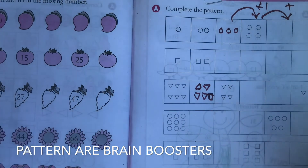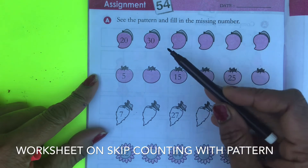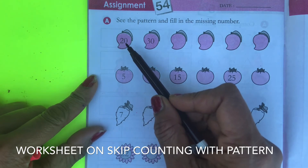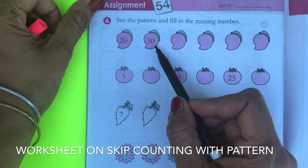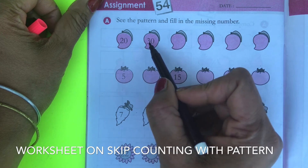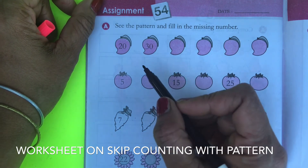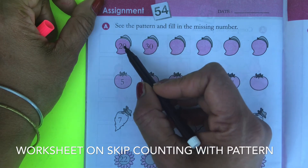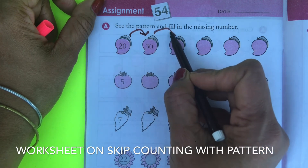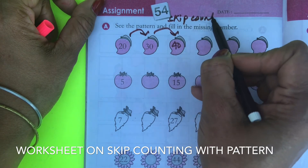The third worksheet I'll show you is where you have to see the pattern and fill in the missing number. Here you see 20 and then 30 — what is the gap? They all end with zero. Let your child figure it out; don't just prompt them, let them take their own time. When they figure out that it's skip counting by 10, you get 20, 30, 40.